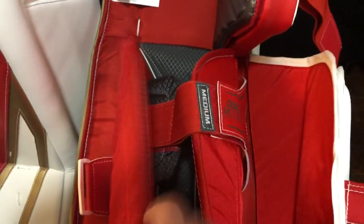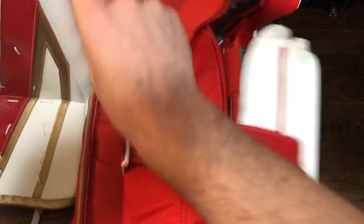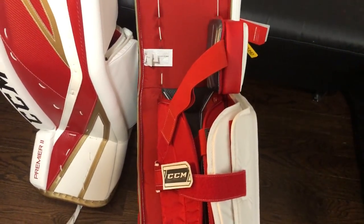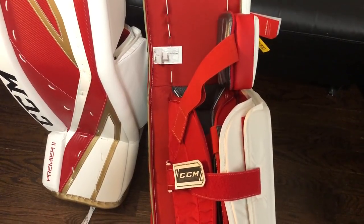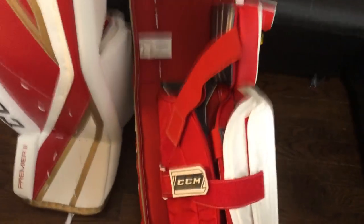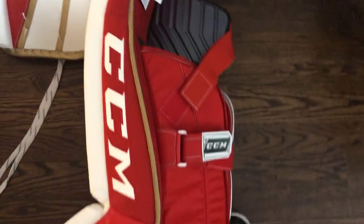It should be super easy to strap on - you basically unvelcro around the calf, bring the knee velcro down, and go through the Y loop. That was one-handed and took me about three seconds, so it's definitely going to be quick strapping for anybody that hates fumbling around with straps. Some other strapless pads on the market may have a very nice design from a performance standpoint but get a little cumbersome putting them on and off in the locker room, so this is super simple - intuitive for ease of use as well as functionality.